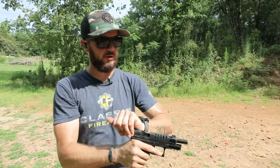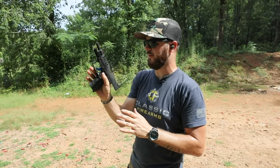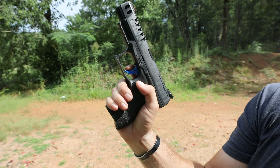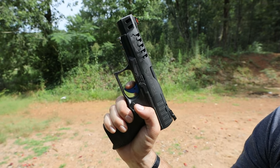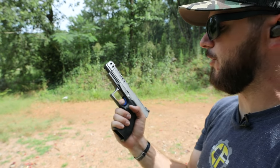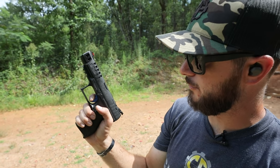I'll go ahead and show you really quick — we are clear, I'll drop the mag out. You'll see that's your safety — you got that blade safety — and then we come back just a little bit and we'll see there's just a little bit of take-up, and then let's hit that wall. Right there's the wall. So the trigger might take a little bit of getting used to.